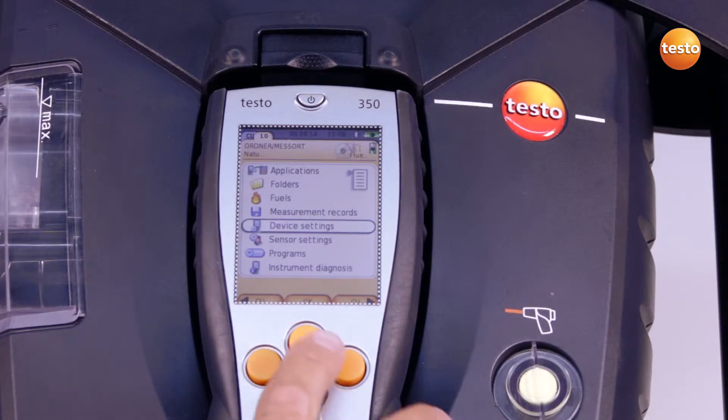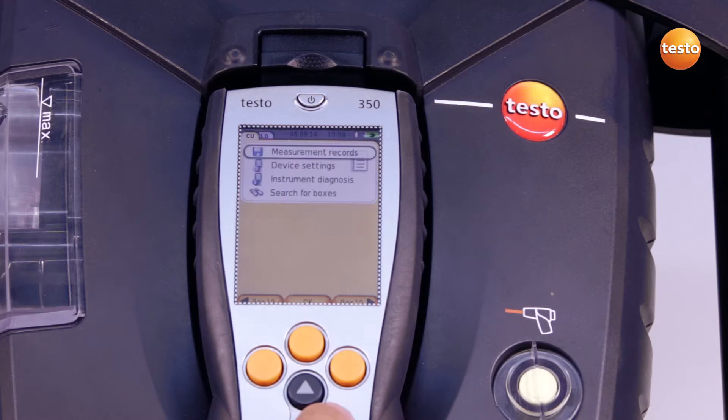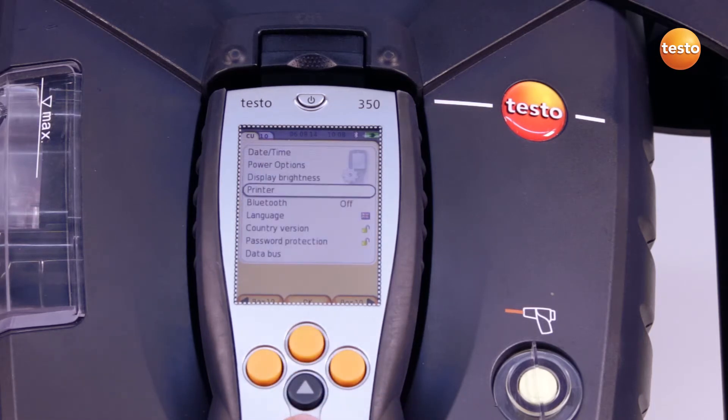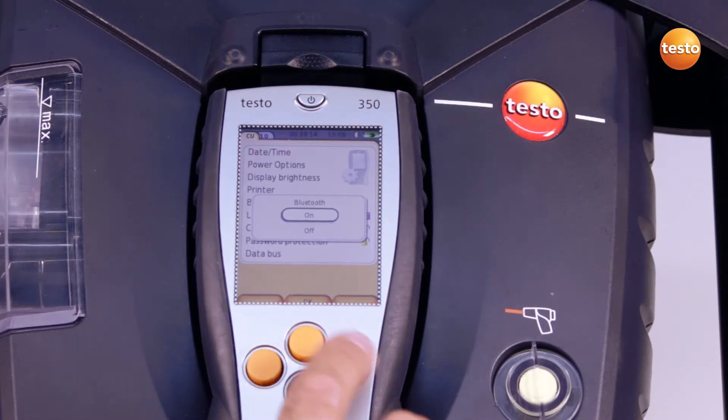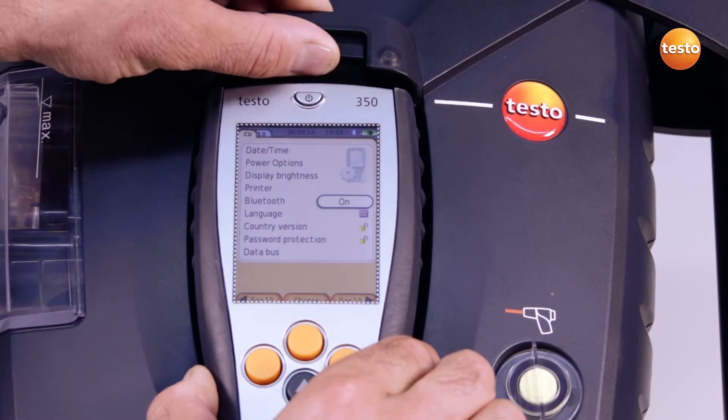To do this, I first switch on Bluetooth on the analyzer box, then switch on Bluetooth on the control unit. I can then remove the control unit from the analyzer box and the wireless connection is automatically activated.